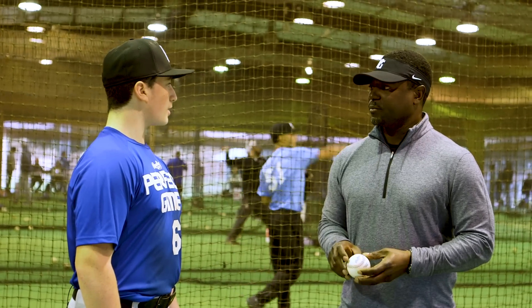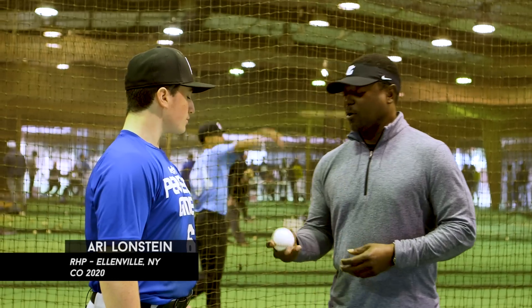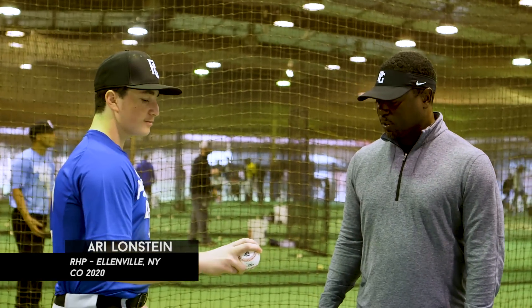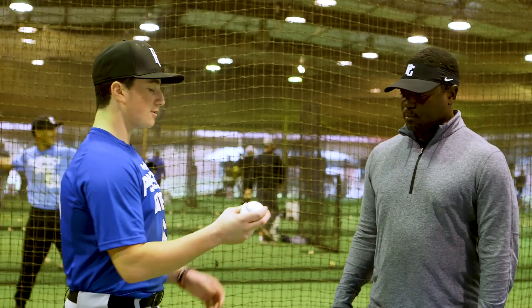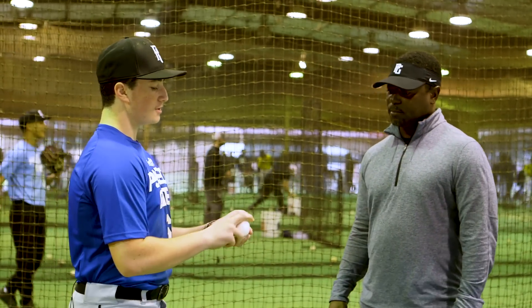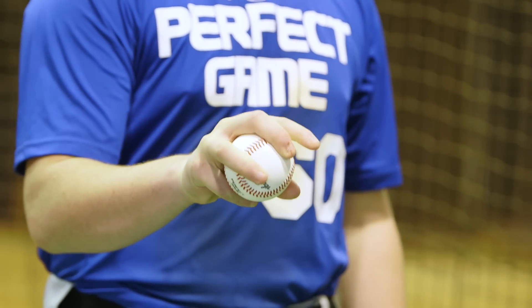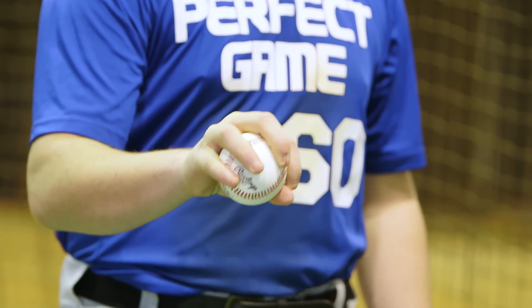How many pitches do you have? I have my fastball — it's a four-seam fastball, curveball, slider, changeup, and then circle change. Four-seam right here, four-seam fastball. And then the slider — just kind of change that grip across. Curveball. Straight change. And I'll come across with the circle right there — that's the circle change.